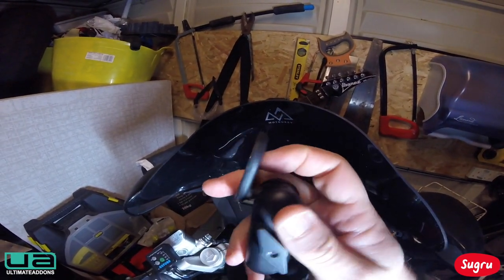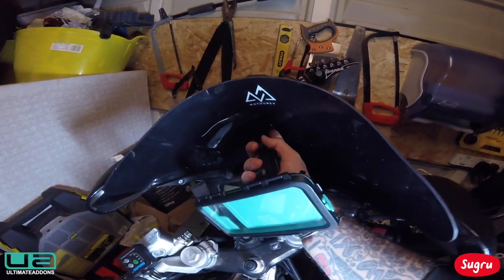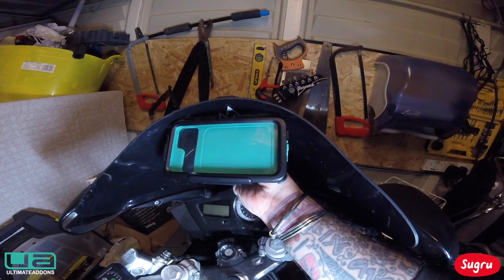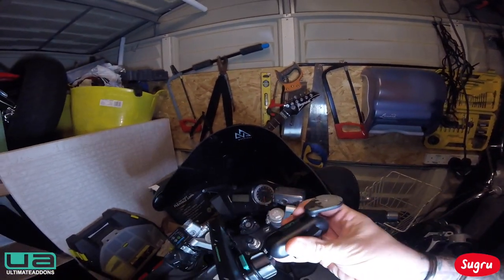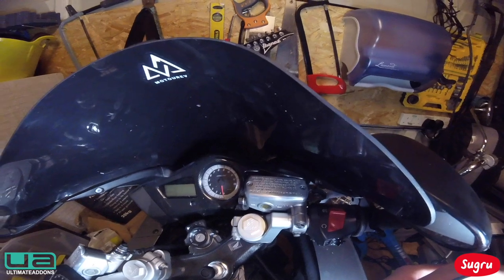It's got a hole in it there in the screen, so what I might do is just put a little bolt through there to hold it, and I'll Sugru it in place — then I can fill that hole with Sugru as well. So I think I need to get the screen off first, let's try that.